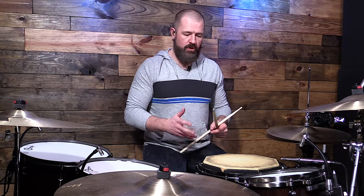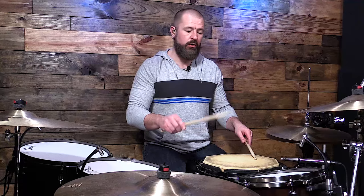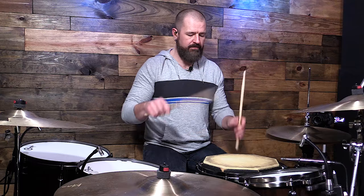We have two types of rolls: we have a buzz roll, which is more of a closed roll — a multiple bounce stroke — and then we have an open roll, which is going to be that double stroke. So right, right, left, left, right, right, left, left. That's what we're going to be working with.